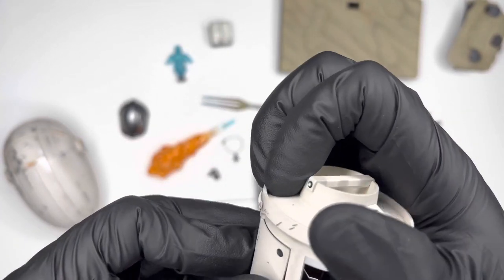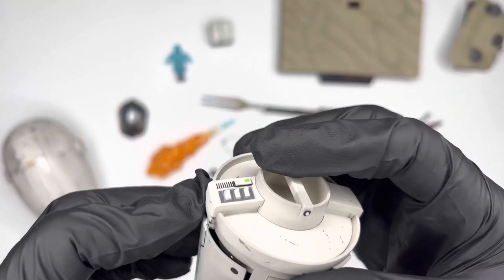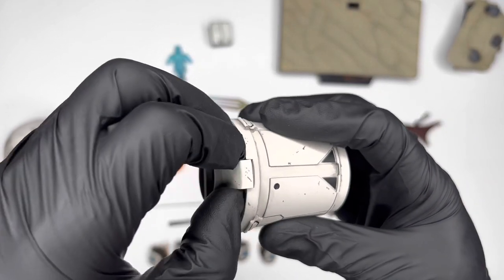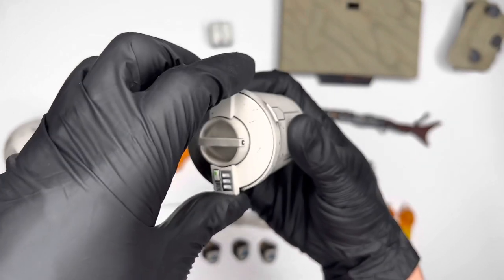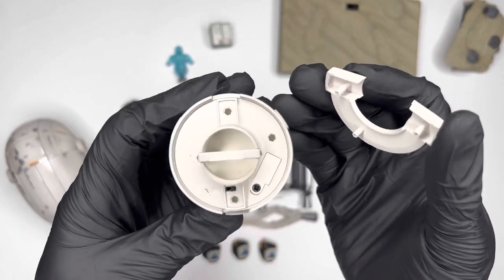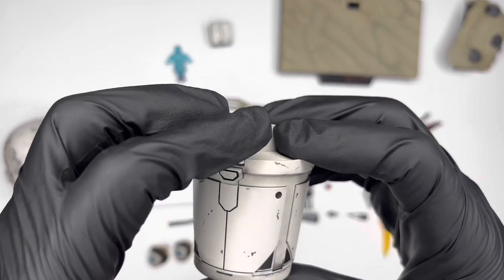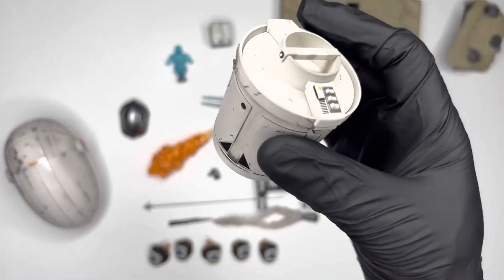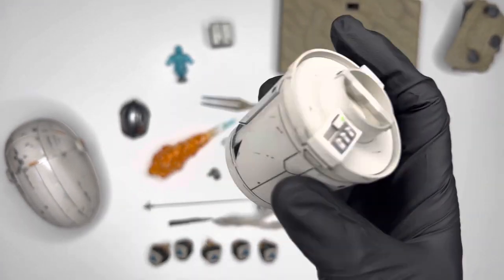The cam tono was originally an ice cream machine, but the Mandalorian repurposed it to safely store beskar ingots. This piece lights up — you simply pop off the top to insert batteries, and it goes right back over seamlessly. I'm really digging this a lot.